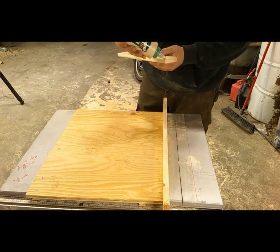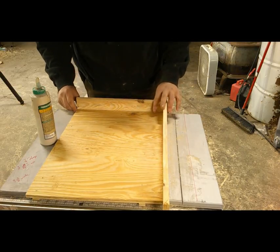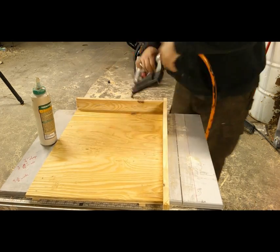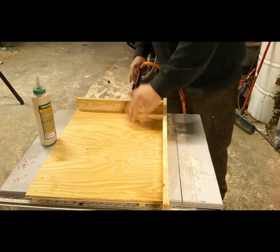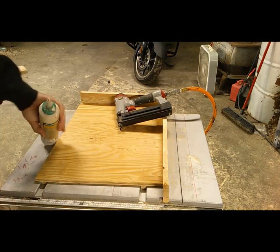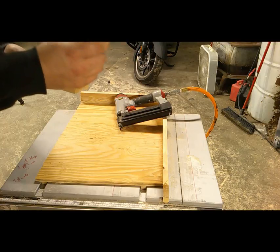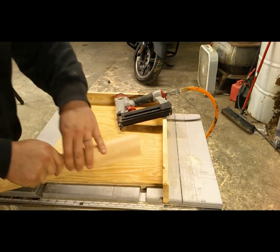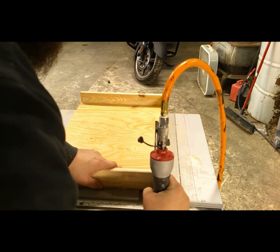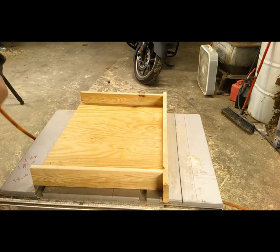Got to open the glue first — that might help! Set it right there, grab the air stapler and staple it in. Now we're going to slide it back and do the same exact thing on this side. Just a real thin little bead of glue — nothing too excessive. This piece is a little warped but she is secured. That part of the jig is done.